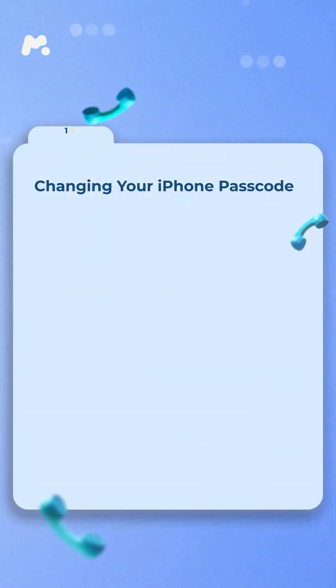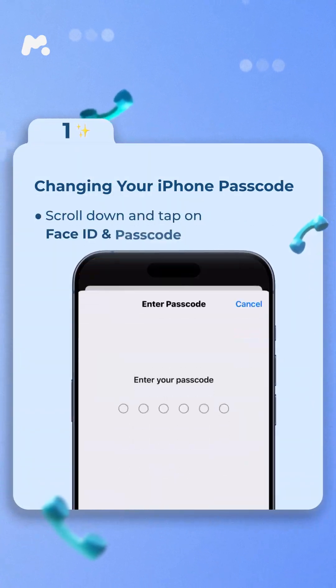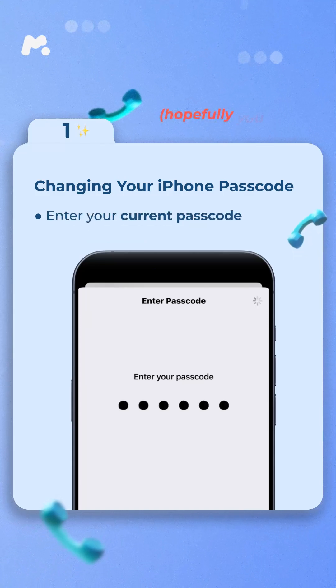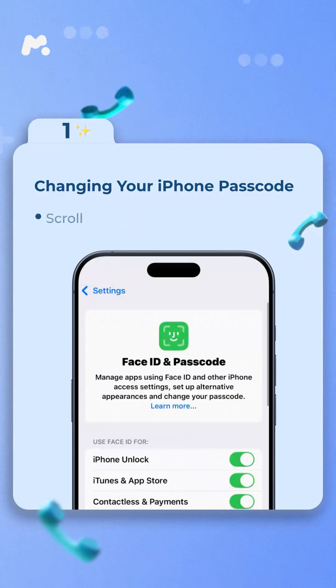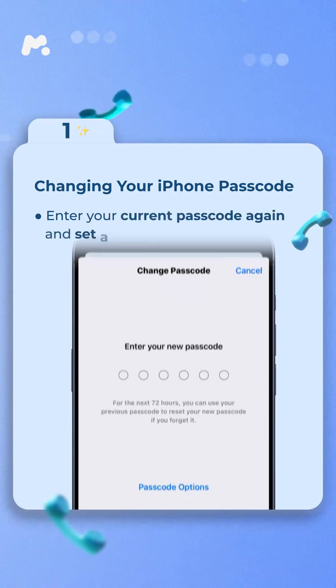Changing your iPhone passcode. Open the settings on your iPhone. Scroll down and tap on Face ID and Passcode. Enter your current passcode — hopefully you remember it. Scroll to the bottom and select Change Passcode.